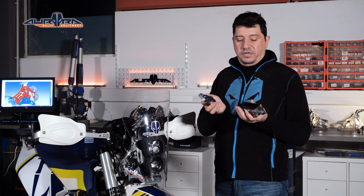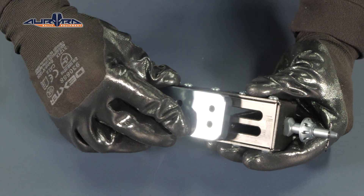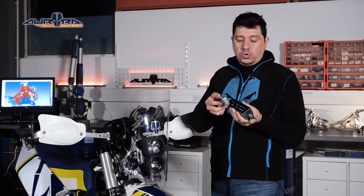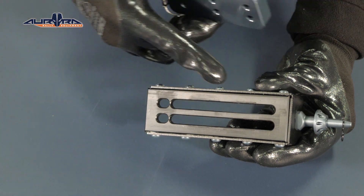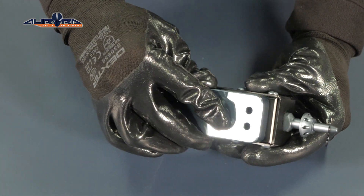Let's explain the relationship between these two parts: the friction controller and the screen pin holder. You have two possible setups with these parts. The fully locked setup where the two parts cannot move relative to one another, and the friction control situation where you place the friction controller into the slots of the screen pin holder and then you can control the friction between these two parts.